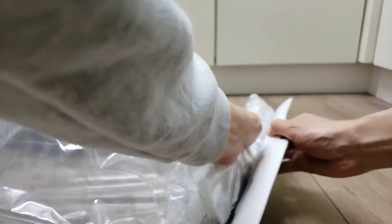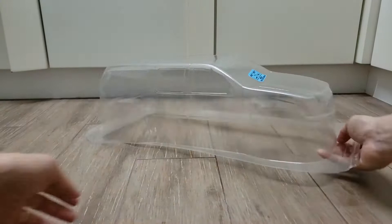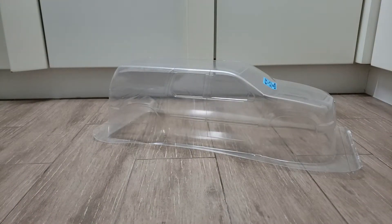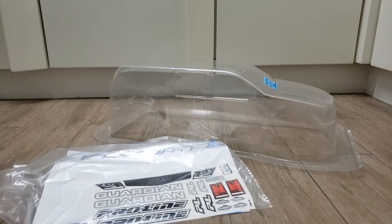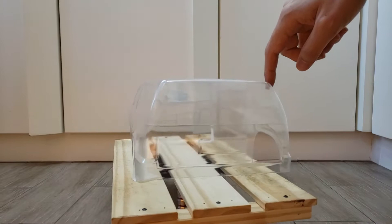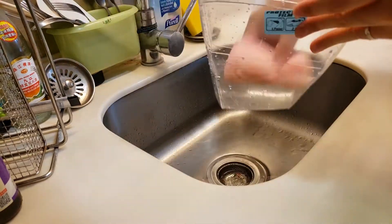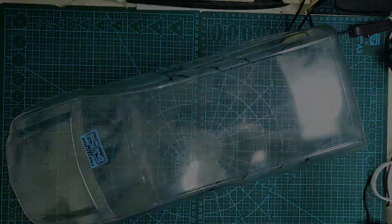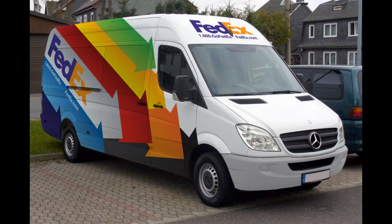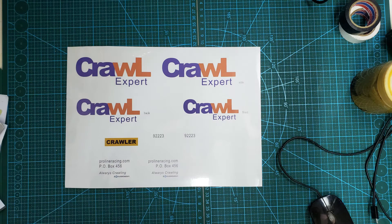Finally, for the body, I use this ProLine MonsterTrap body. I can buy this from Alcimac with a huge discount due to its lower popularity. I wash the body with dishwasher, then mask out the graphics. My design came from two graphics I found on the internet. After painting the body, I also print out my Crawl Expert stickers.